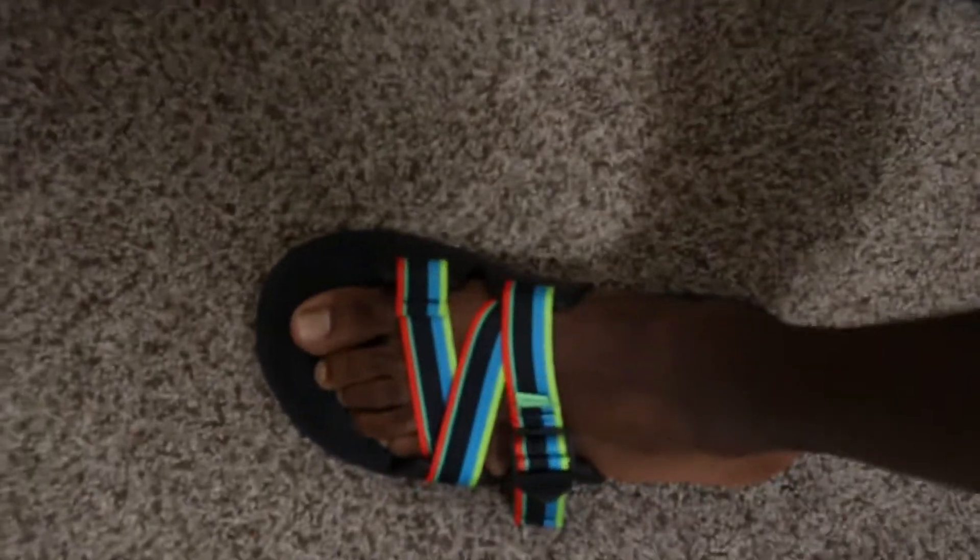I definitely think you guys should go check these out. If you want to see more from me on these shoes and other running videos, don't forget to subscribe and I'll see you this Thursday. Let's just say that I'm impressed with these shoes.